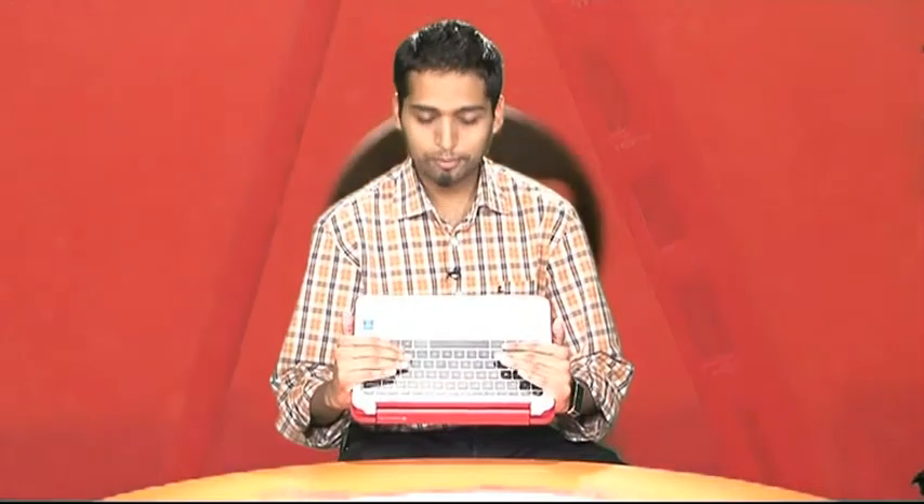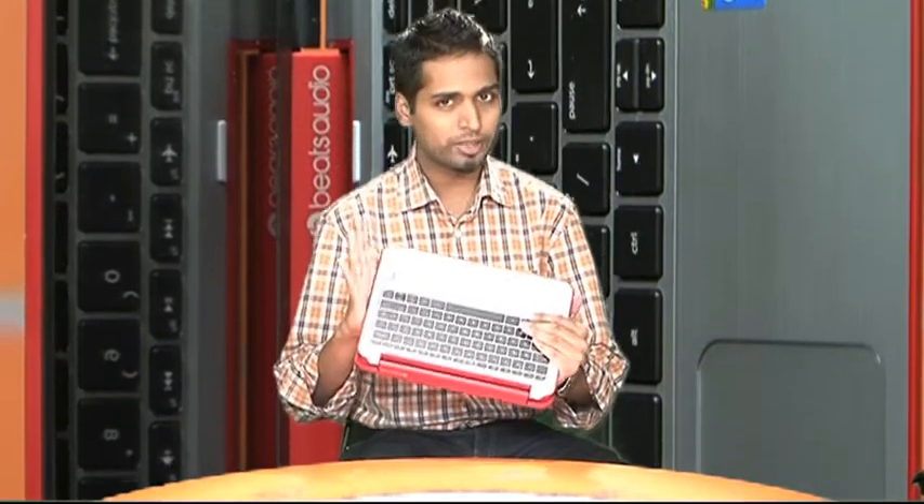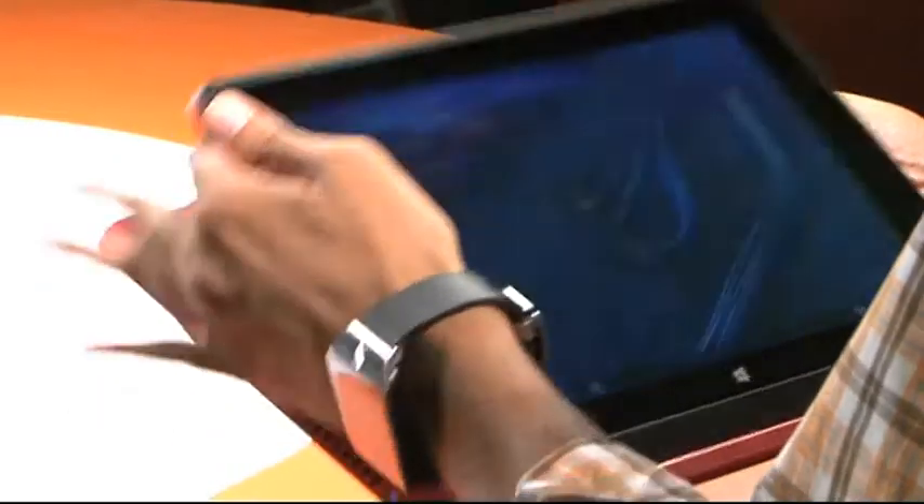Turn the screen all the way back and what you have is the tablet. One thing to keep in mind is that when you're using it as a tablet, the keyboard is basically what your fingers will be holding on to. If you're not careful there could be damage to the keys and the touchpad, so just be slightly careful. What impresses us is the fact that this has a matte finish.